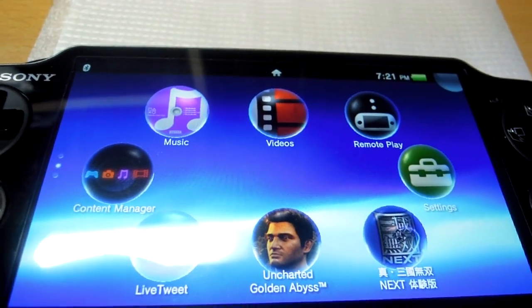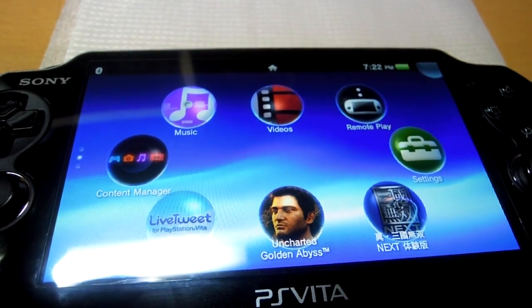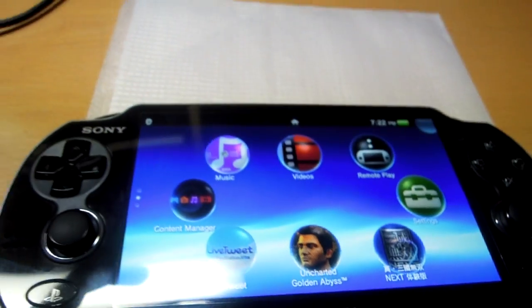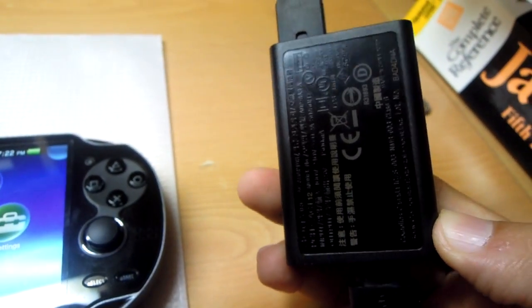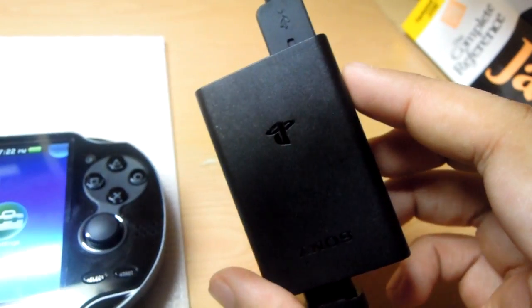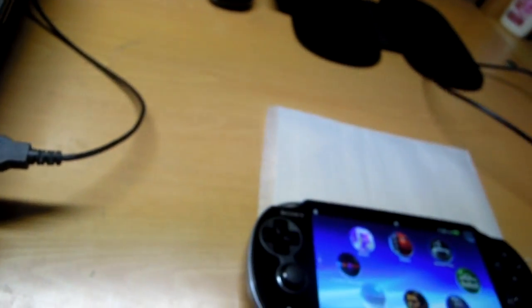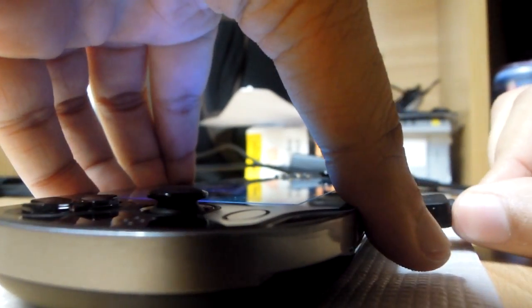You might be wondering what the procedure is to transfer your data from your Vita to your PC, or vice versa, or even to a PS3. I would like to show you this charger-cum-transfer device which can be used for both purposes. Right now I'd like to show you how it can be used as a charger.